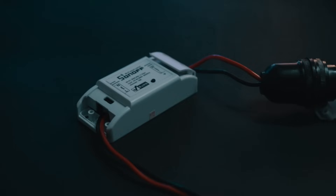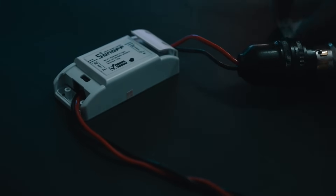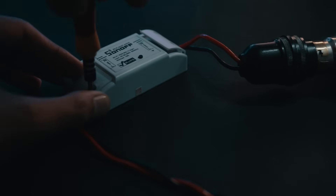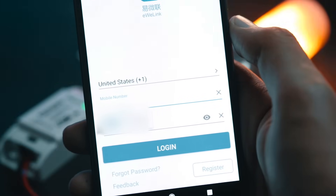This device is called Sonoff and it's basically a Wi-Fi smart switch. It's pretty easy to set up — you just need to unscrew the screws, connect the input to a power source, and connect the output to whatever electronic device you need to smartly control.